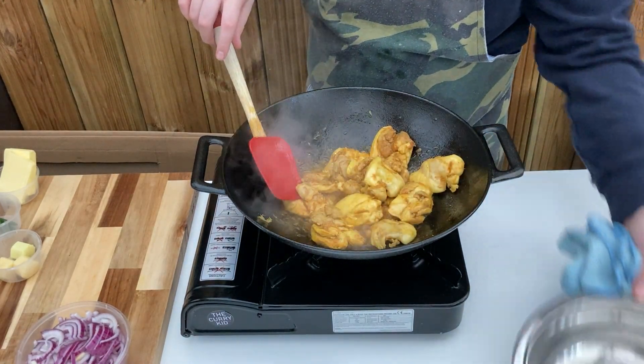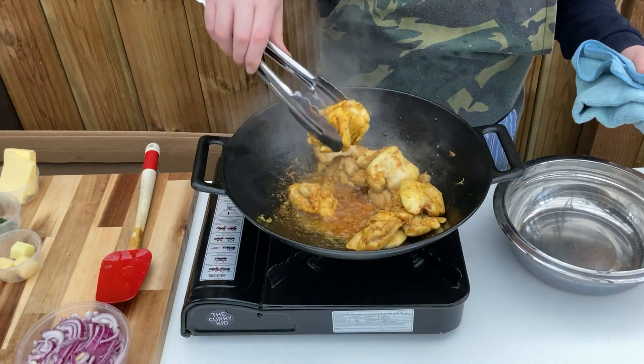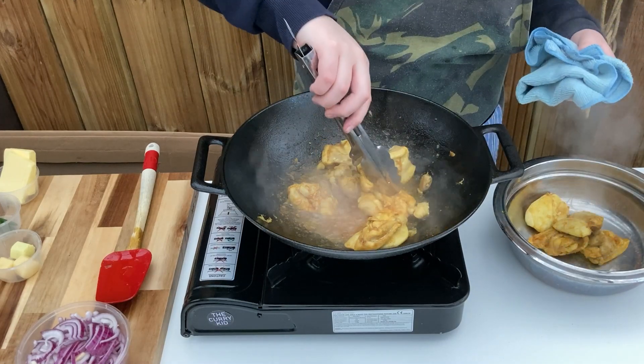If you can't find mustard oil, you can make your own by mixing 3 tablespoons of vegetable oil with 1 teaspoon of dry mustard such as Colman's.